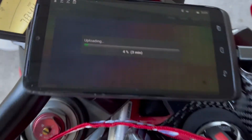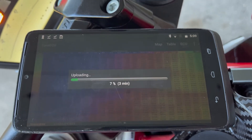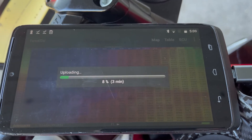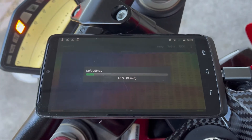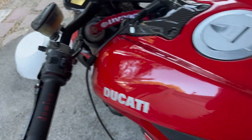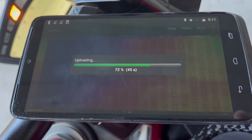Now it's done erasing and it's going to upload. It says three minutes — usually it's about twenty minutes, but this one says it's going to be a little bit longer. We'll come back when it's closer to being done. It's only been about a minute or two and it's already at seventy percent.